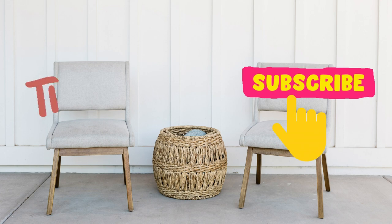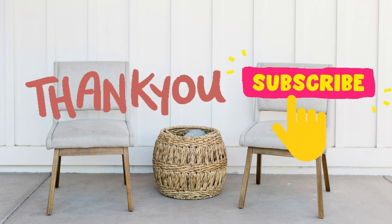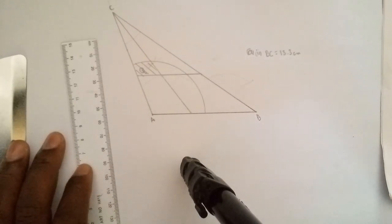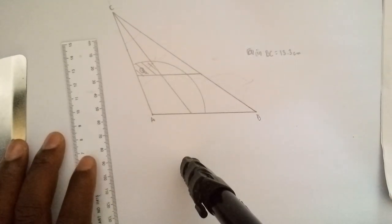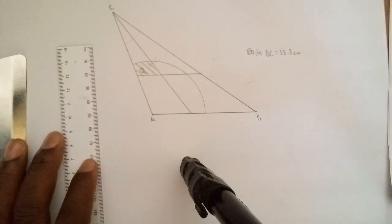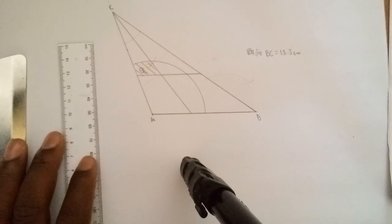That's how we handle any problem involving constructions. I'll roll out more videos on construction, trigonometry, statistics, standard deviation, and more. Please hit the like button, share the video with as many people as you can, subscribe, and turn on the notification bell so you won't miss the next video. See you later — stay blessed.